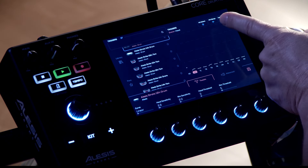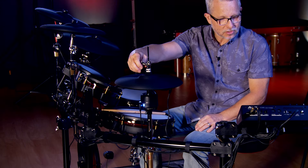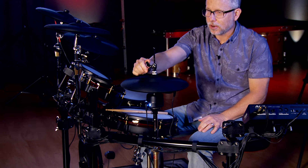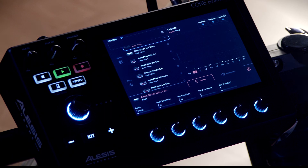I want to show you how to calibrate the hi-hat — this is pretty cool. You click on hi-hat setup and then follow the instructions. In this case, loosen the clutch and let the hi-hat fall, then hit Set. Now tighten the hi-hat to the desired height and hit Finish. And that's all there is to it — you're good to go.